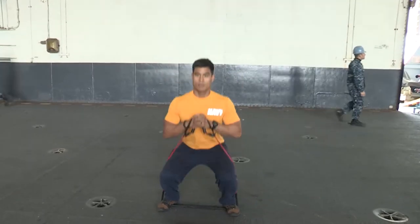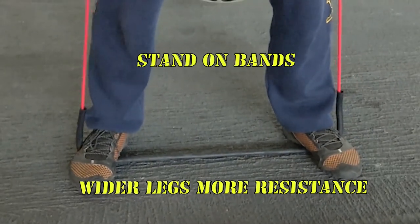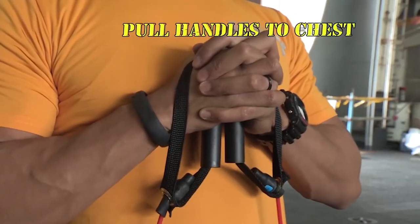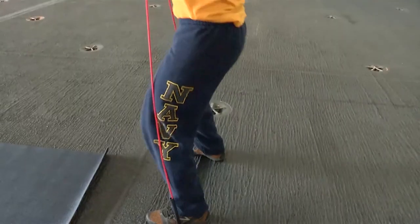And the last one will be squats with the resistance band. You'll stand on the bands — the wider your legs are, the more resistance you'll have. Hold the handles to your chest, clasp your hands together, and finish up the first round with your proper squats.